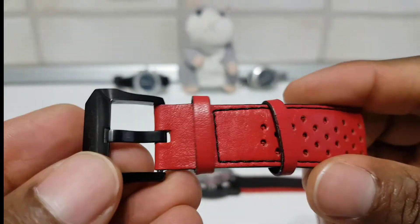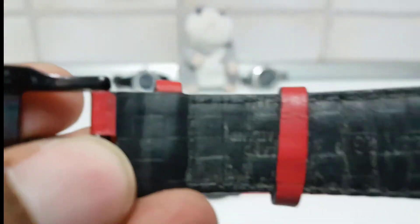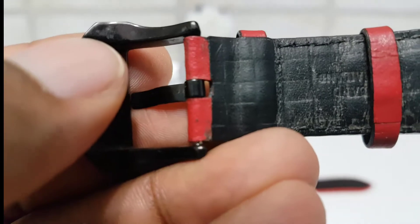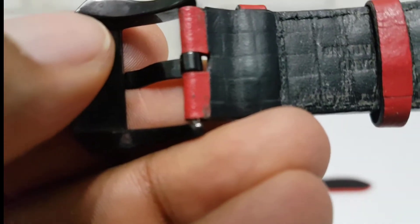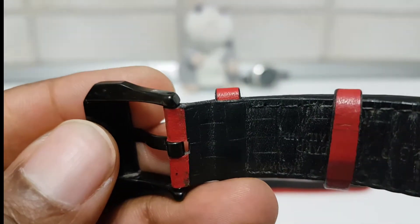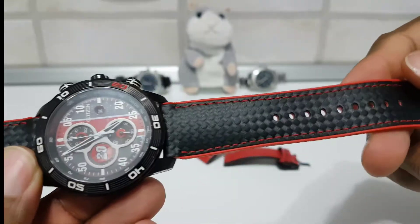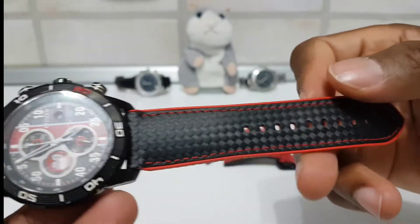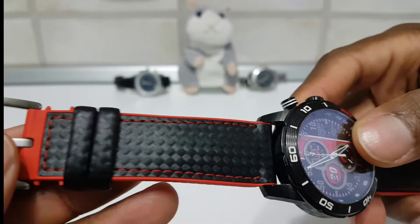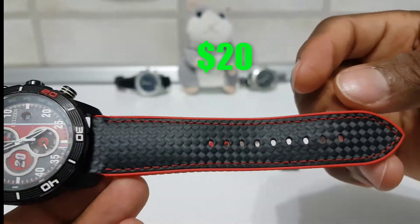What happened to the black one is that when I was putting it on it burst — you can see here. And this one is about to do the same thing. So I went on AliExpress and got myself this one to match it. You guys comment below what you think about it, if you like it, if you would buy it. I paid — I think it was $20.